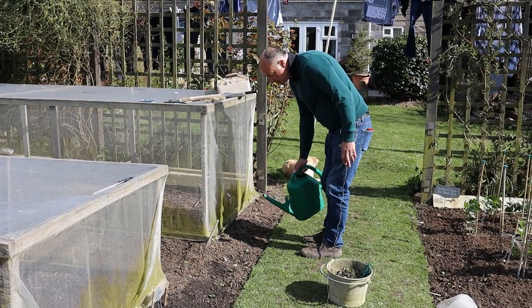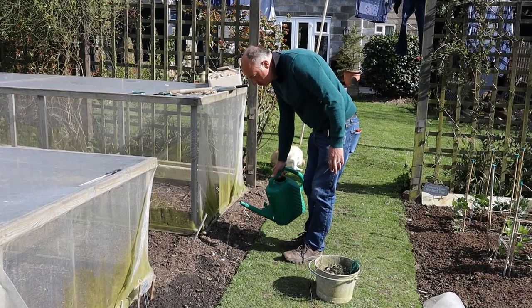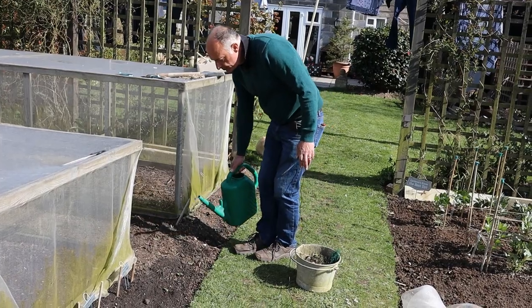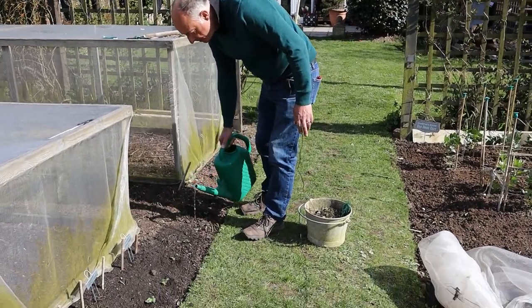As always with fresh plantings, just give them a good drink of water to help them settle into their new homes. I've already done the spring onions and the beetroot that you saw me planting a little earlier.